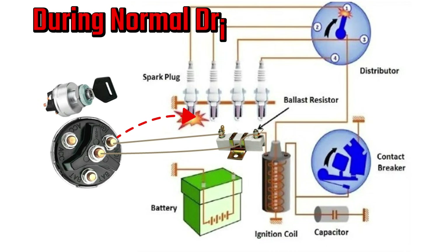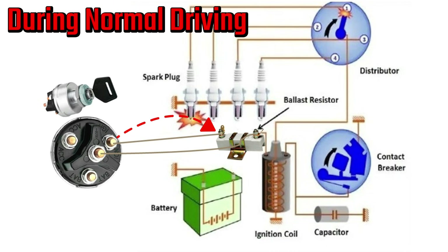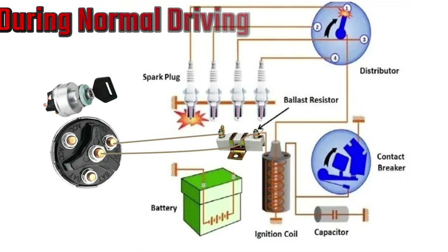During normal driving, once the engine is running and you release the key, the current gets routed back through the ballast resistor. This drops the voltage down to the coil's safe range, preventing overheating and extending the coil's life.